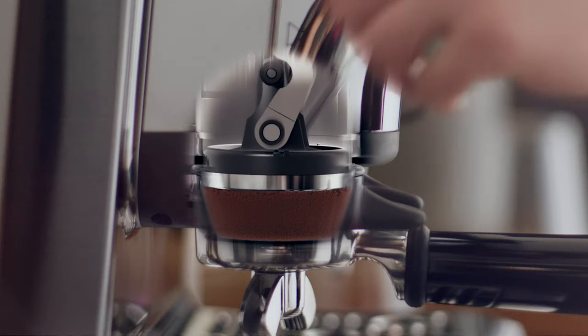Assisted tamping, with a seven degree barista twist finish, with a consistent 22 pounds of pressure, replicates the very same action that a professional barista would make, which gives you a perfectly polished puck surface.